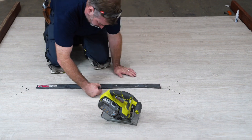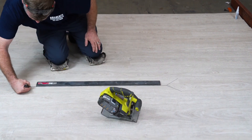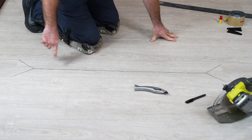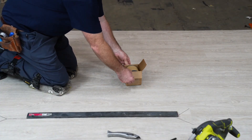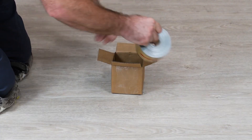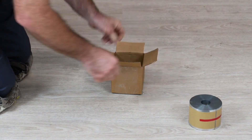Start by marking out the damaged vinyl plank that needs replacement. Clearly outline the area you'll be working on. Unbox the contents of the She's Earn Rapid Repair System — you'll find everything you need neatly organized and ready for action.